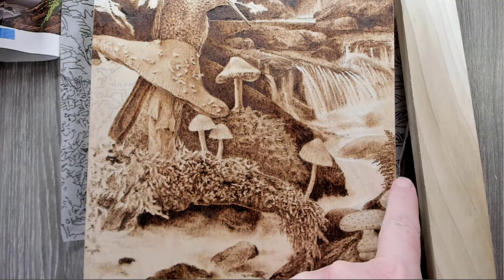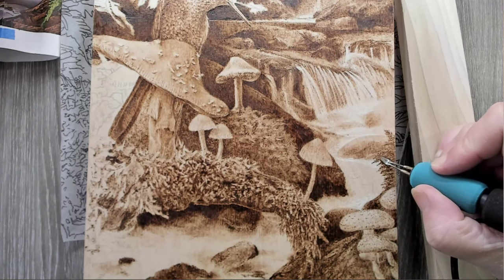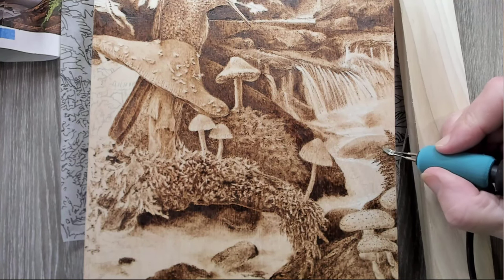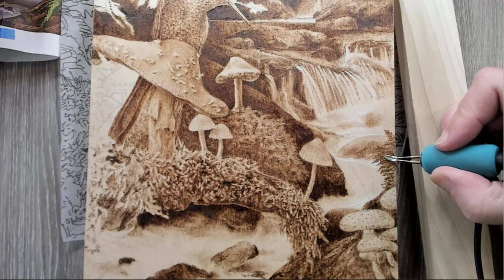I think that's looking better. I had to stick with it — if I hadn't stuck with it I don't think I'd get what I wanted.